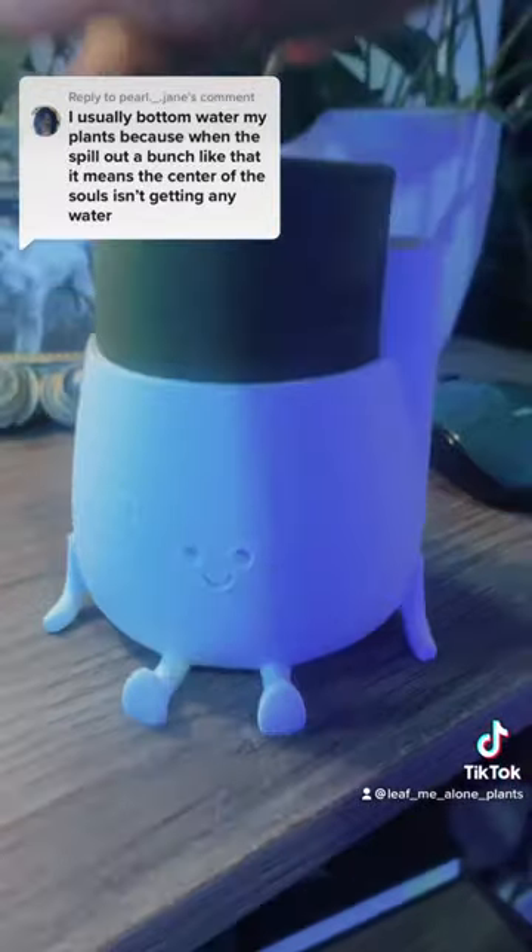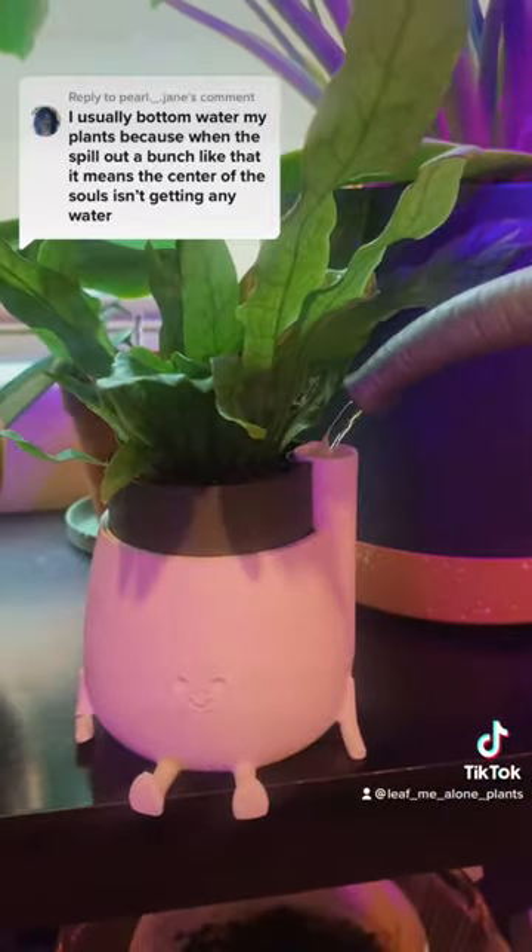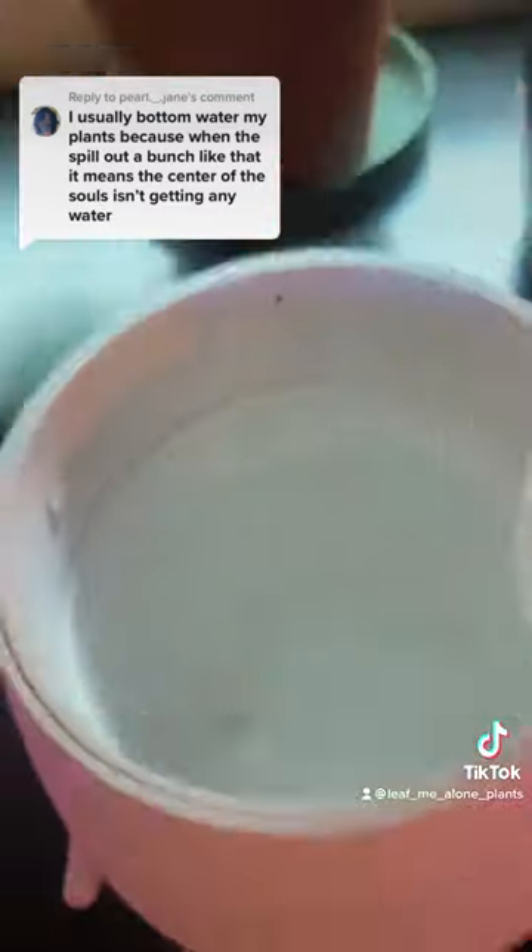So I printed this little guy. It's got a separate water reservoir, and this way you can suck up water right to the center of its soul. Plus it's perfect if you're going out of town. What should I print next?